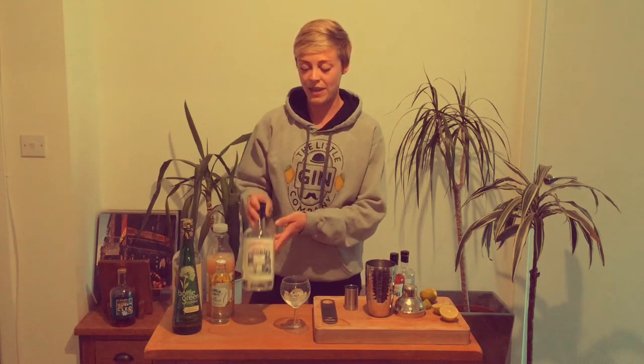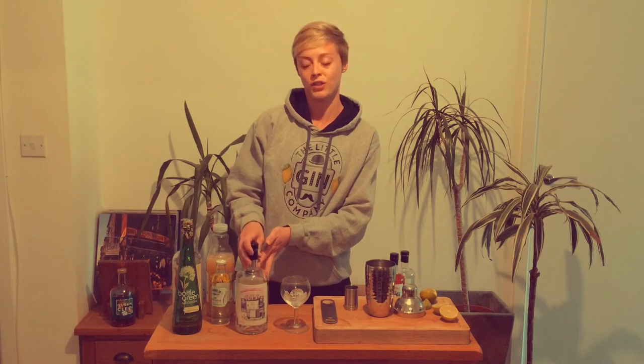We're going to use our elderflower gin to make a sparkling summer punch, which is a really delicious cocktail. It's easy to make and even easier to drink.